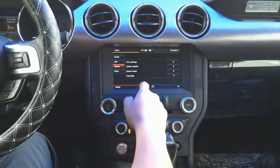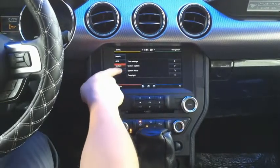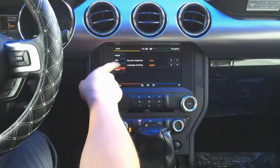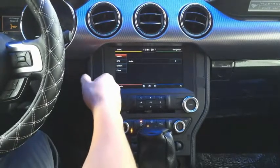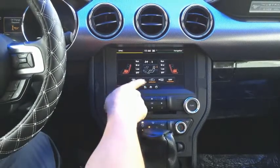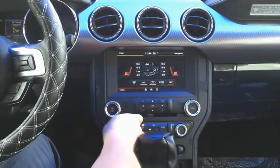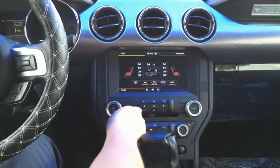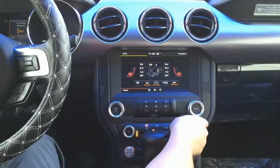When you go to the settings, you have multiple settings options. This one also supports connecting aftermarket cameras. You can have your AC status here and you can even control it by touch. You can see the AC status all shown on the screen.